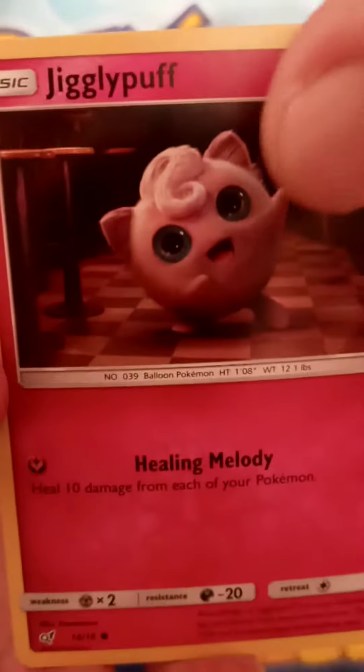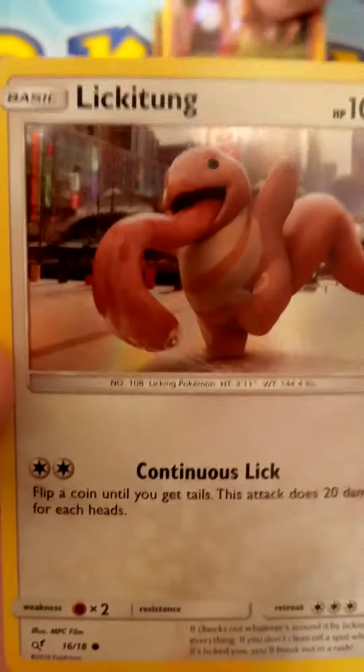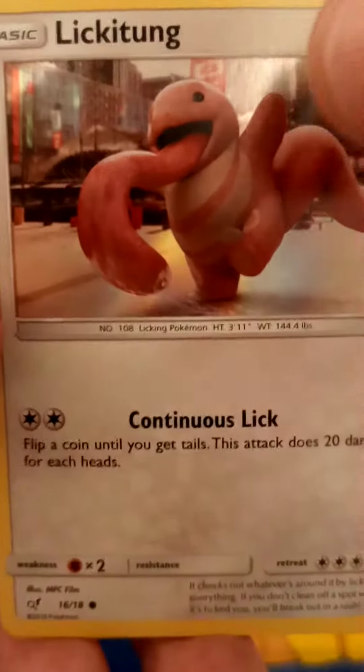Jigglypuff 151, Charmander 151, Lickitung 151, and a Slaking.